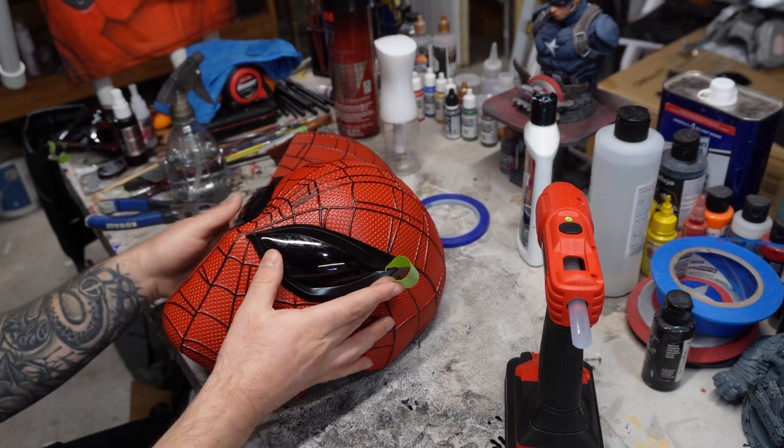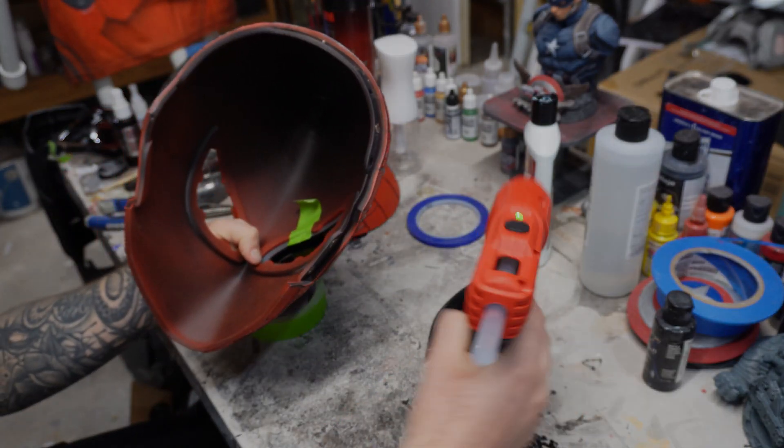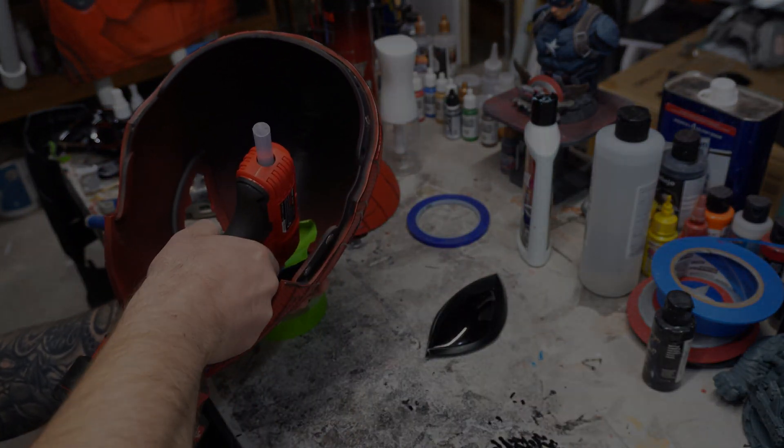Now it's just a matter of installing them onto the mask. You have a choice of using magnets or glue — I chose hot glue in order to save magnets and time, but the choice is yours.